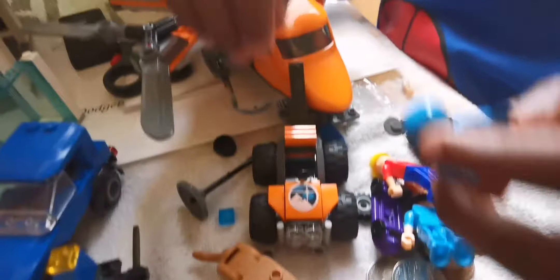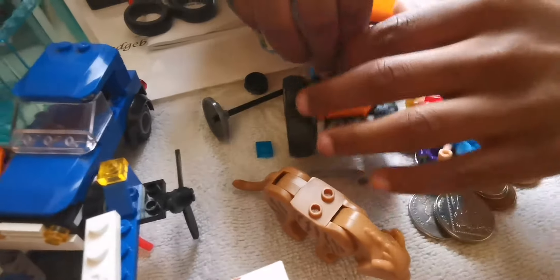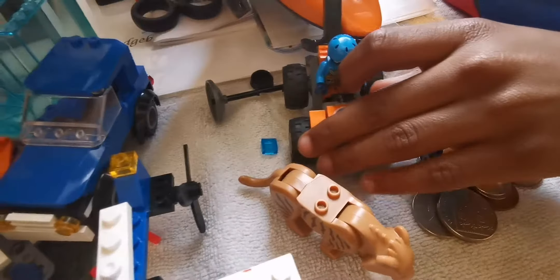And if someone falls off, we can hold onto it. So you made it all by yourself - well done.